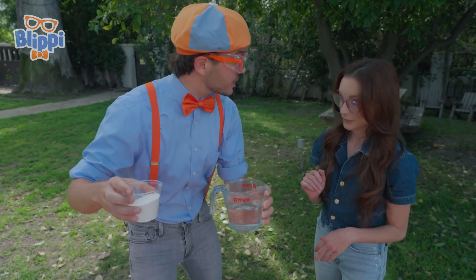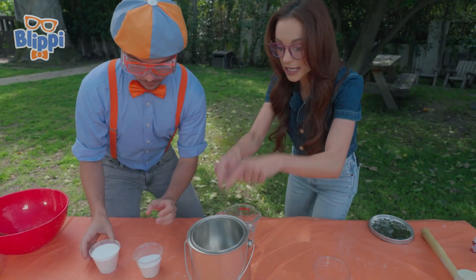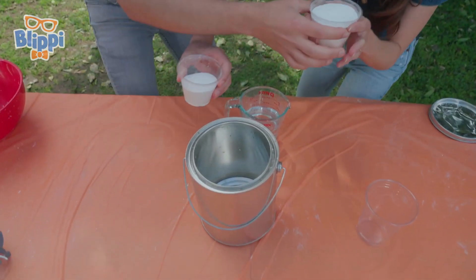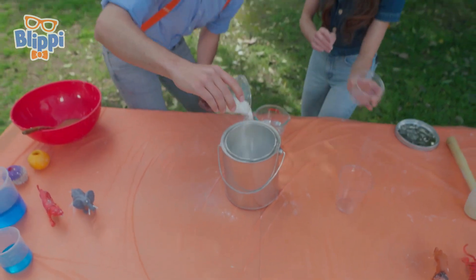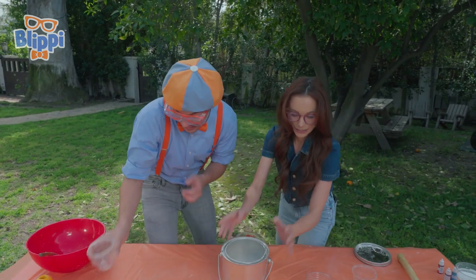I think we're ready to start the experiment. What's the first step? Okay, so first you're going to want to put your baking soda in the paint can. Just pour it all in. Can you help me? Yes, absolutely. Here we go! It's snowing! Snowing in the paint can. It's a little messy doing science experiments.